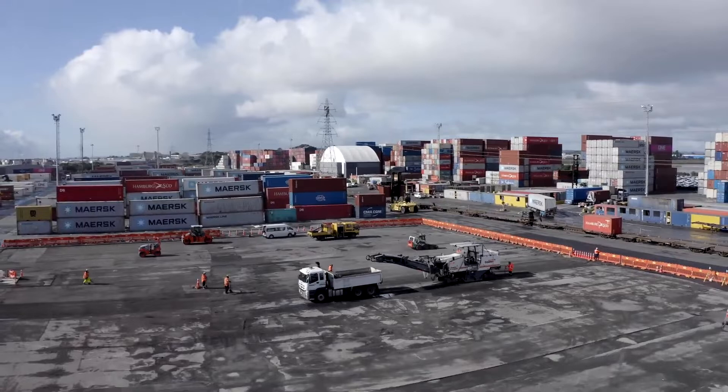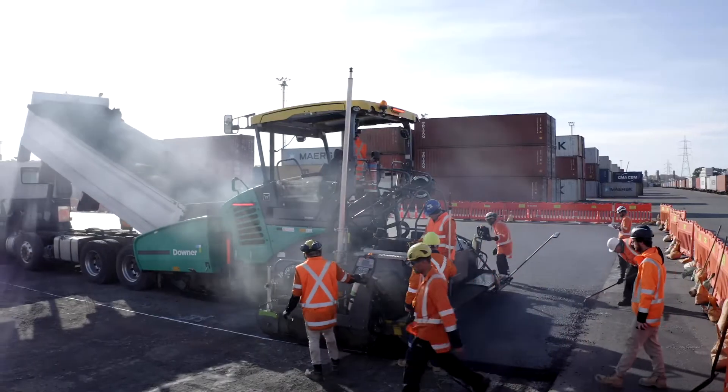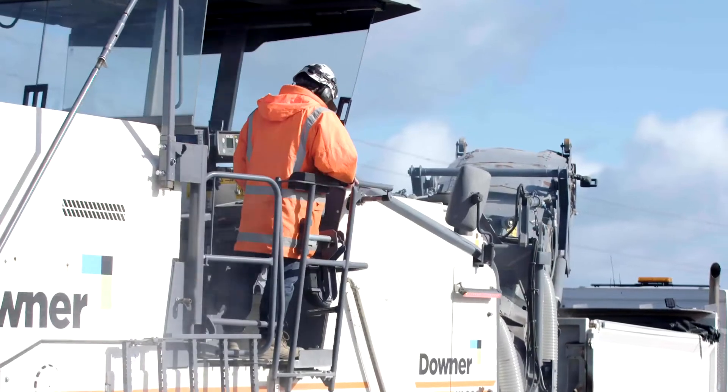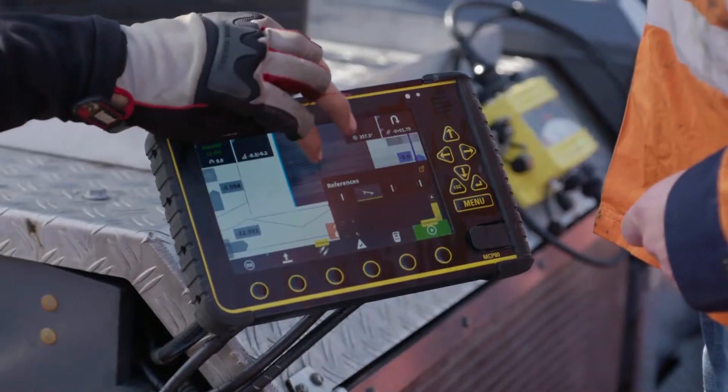This project is the KiwiRail South Down container terminal resurfacing and re-gridding, undertaken between KiwiRail and Downer. The resurfacing involves 11,000 square meters of milling, paving and line marking, all undertaken with 3D machine control.